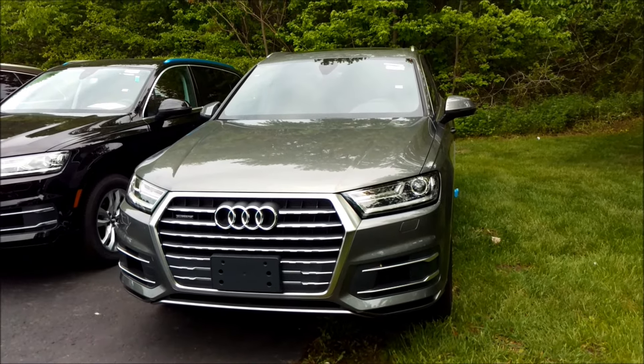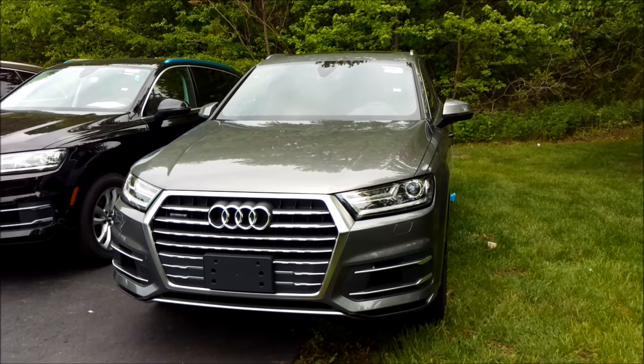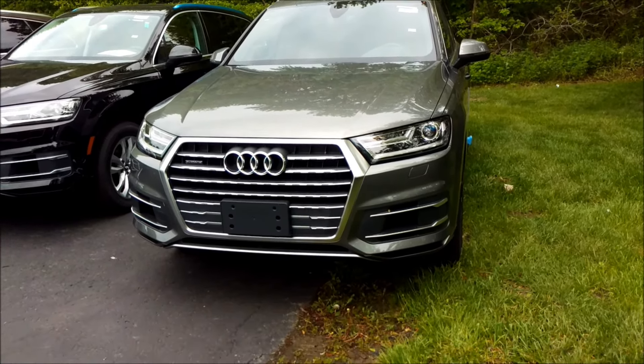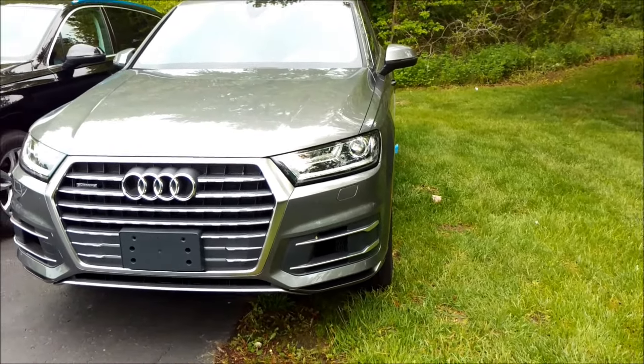Today I'm going to show you how the power trunk works on the 2017 Audi Q7. Everything I'm going to show you requires the advanced key for it to work properly. Right here I have the key fob, and it's just going to be in my pocket for this whole video.